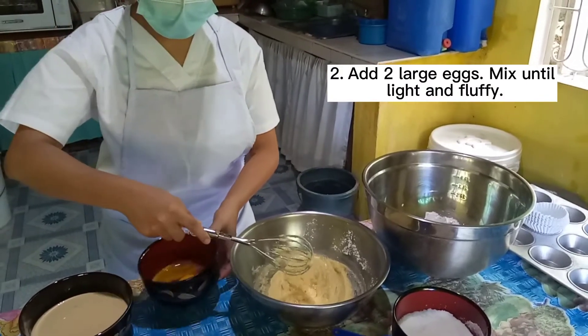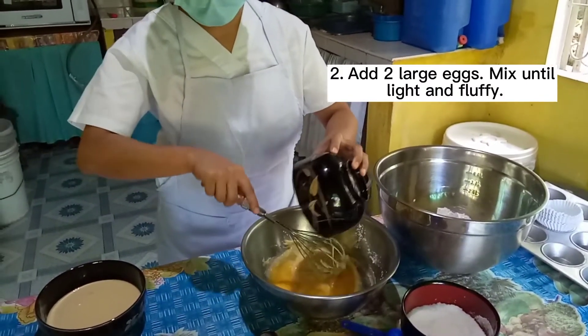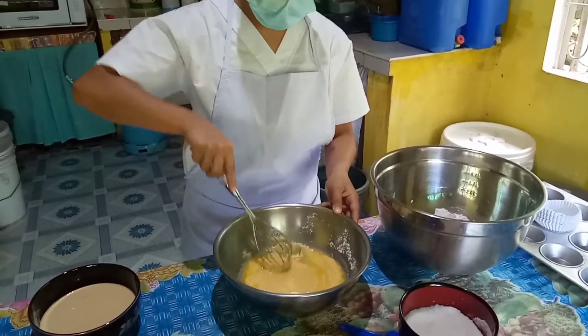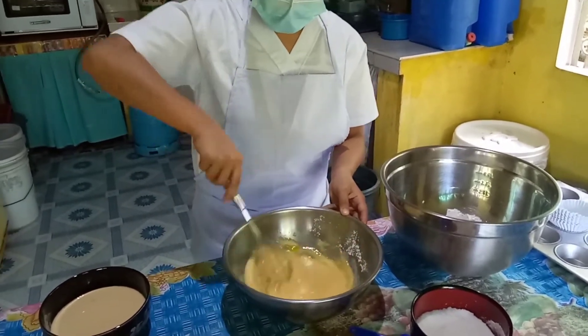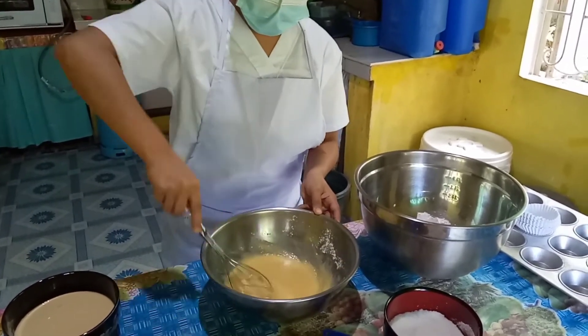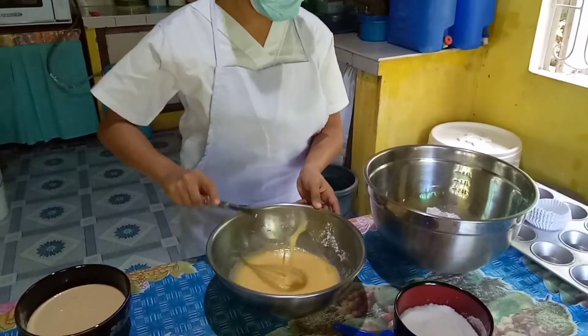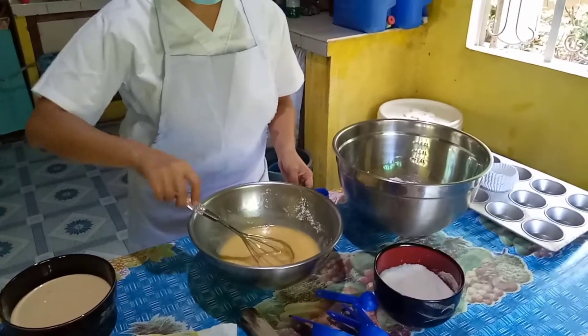Step 2. Add 2 large eggs. Mix until light and fluffy. Eggs provide structure and help bind the ingredients together. Eggs also act as an emulsifier — by surrounding small particles of fat, the egg helps make the quickbread batter smoother, contributing to volume and texture. Eggs should be left at room temperature for about 30 minutes, as more air can be incorporated during mixing.